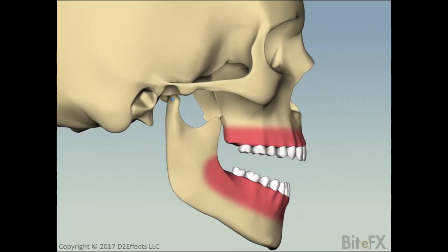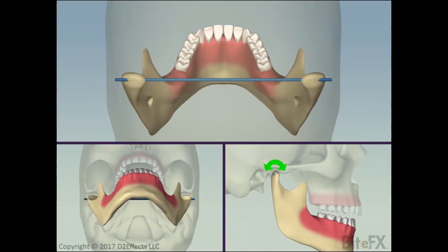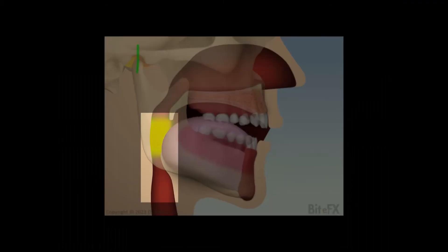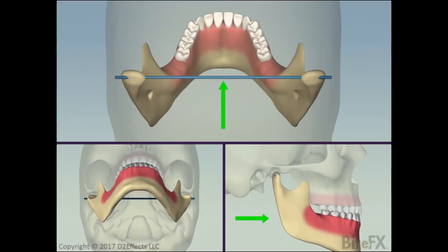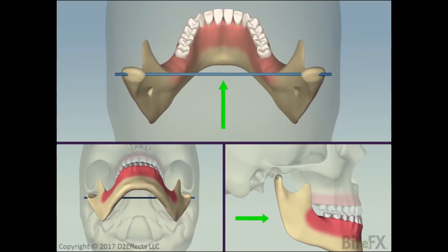Now let's consider how the jaw moves in different directions. If the opening is not very wide, the jaw just rotates. For wider opening, it has to translate as well as rotate. Without the translation, the lower part of the jaw would rotate back too far and cause the airway to be blocked — not a good thing to happen. For pure protrusive movement, sliding the jaw forwards while keeping the front teeth touching, the jaw only translates; it doesn't rotate.